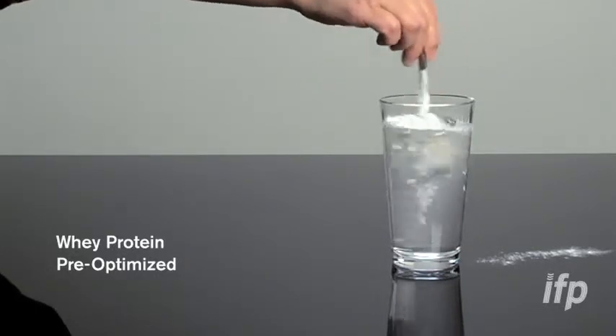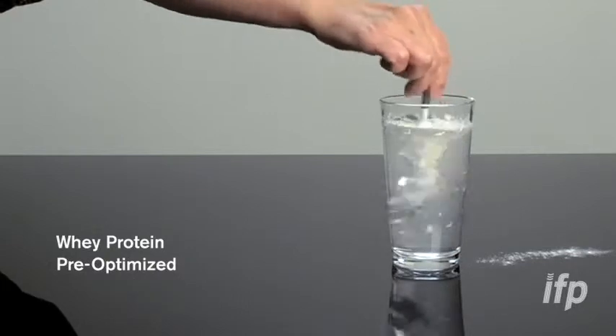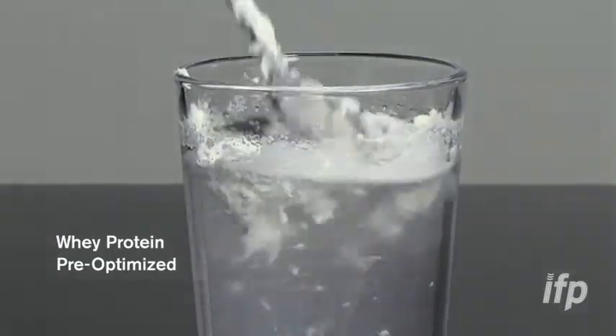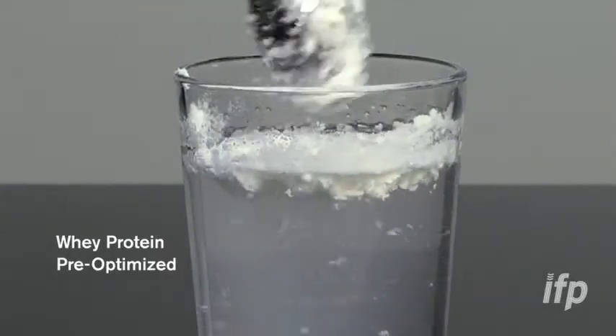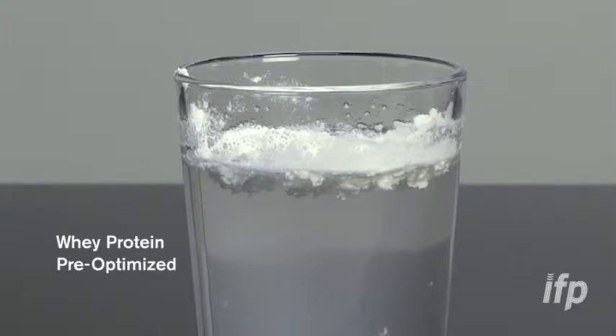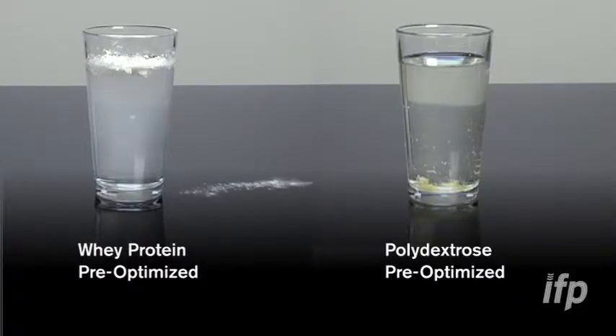Again we have a wetting challenge — it is not going into solution, a similar effect to what we saw with the polydextrose, only this time floating on top. The same effect happens with vigorous shaking of a water bottle. In essence, complete separation between the two key ingredients in the 15-gram formula: five grams of whey protein isolate floating on top and five grams of polydextrose on the bottom of the glass.